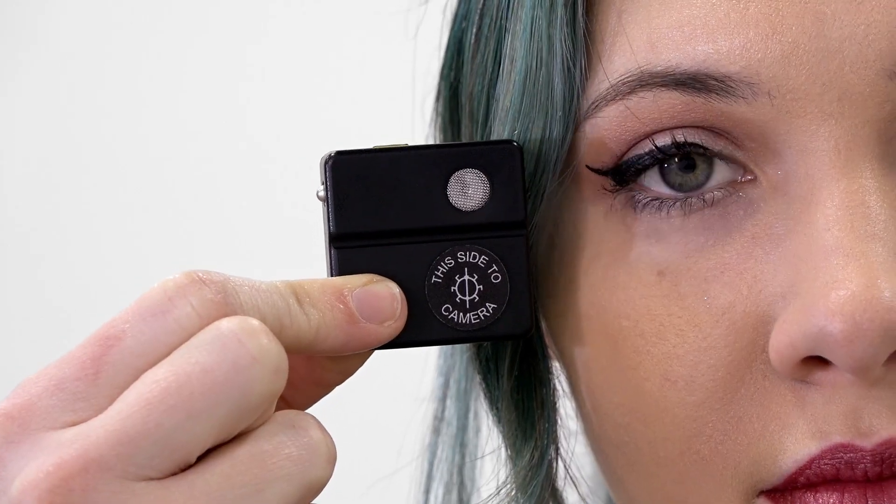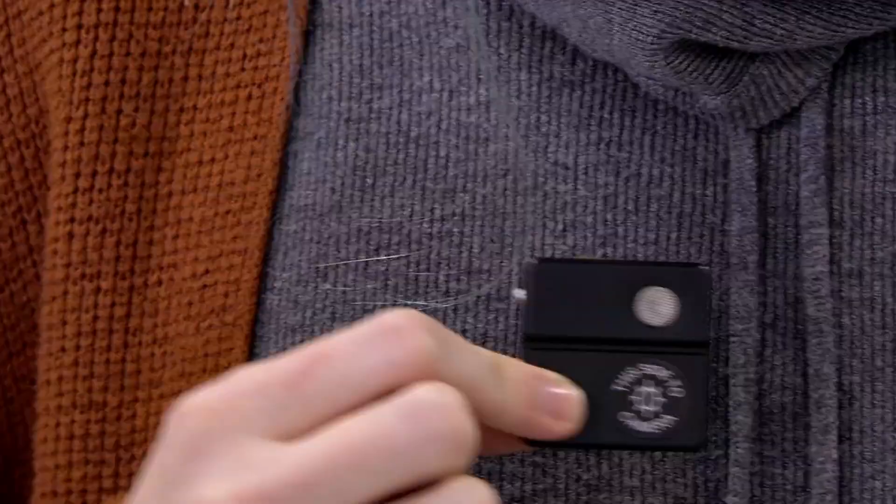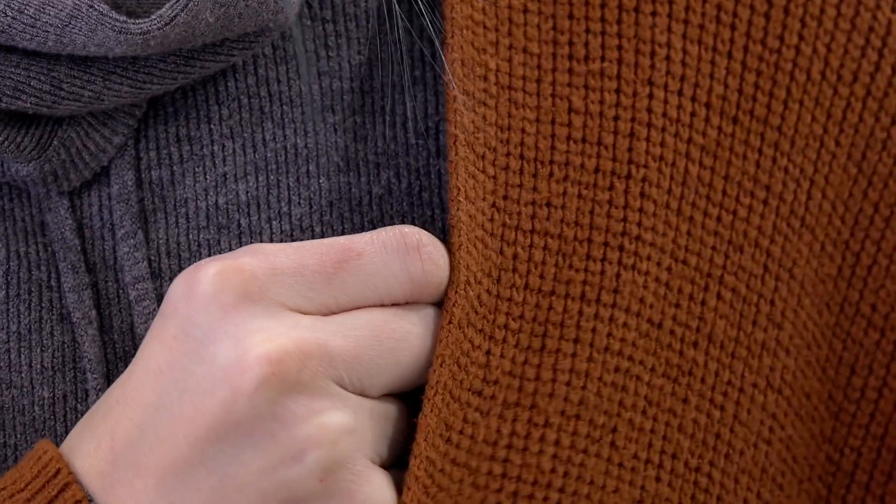The objective is to conceal the bug on your subject at a good height relative to their face. To facilitate this, a chest pocket or similar placement in their costume is desirable. If a pocket isn't available, the wardrobe department can help secure the bug in your subject's costume.